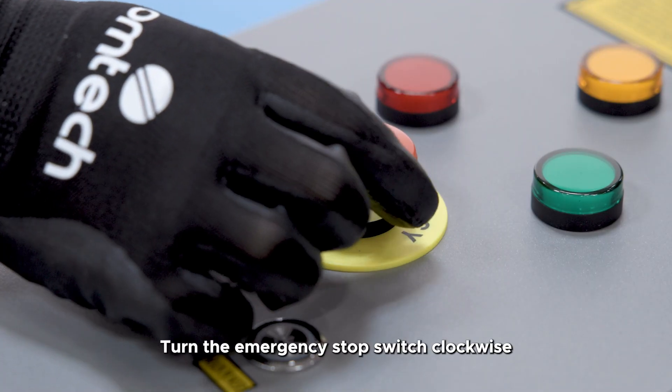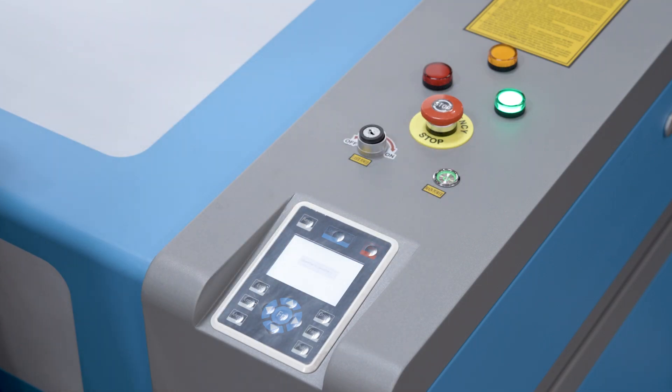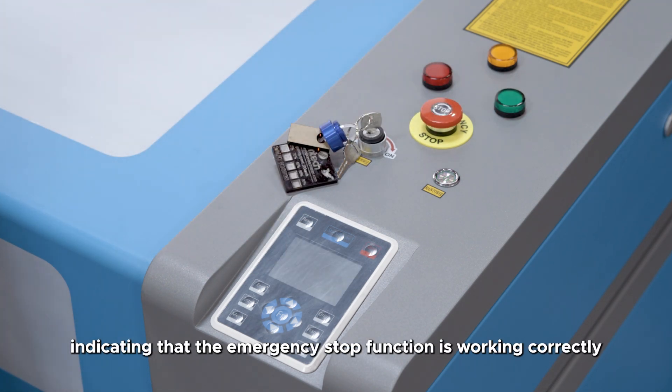Step 6: Emergency stop device setup. Turn the emergency stop switch clockwise to release the emergency stop. Press the emergency stop switch — the entire machine will lose power, indicating that the emergency stop function is working correctly.